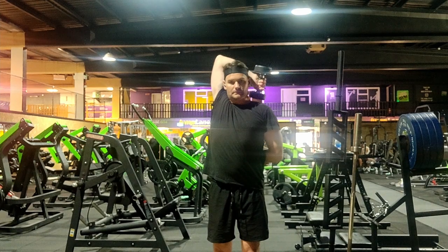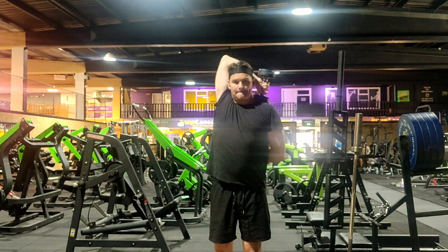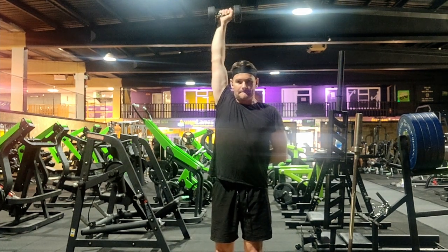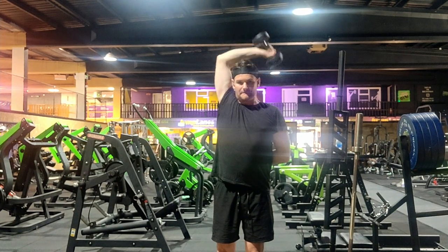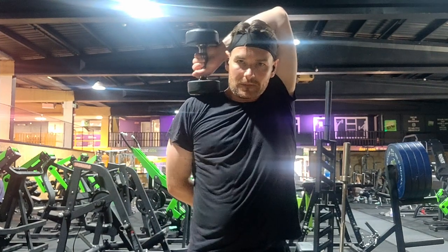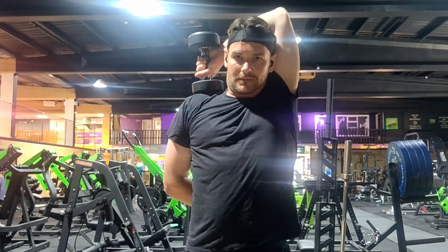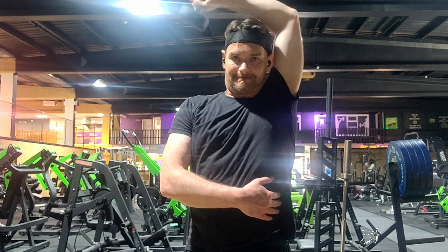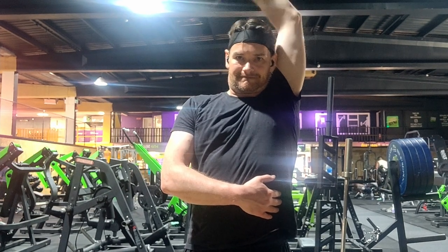The next exercises are tricep extensions. This particular one is the overhead dumbbell tricep extension. At the beginning, get a good stretch on the tricep, then when you lift up, squeeze it at the top. Keep the weight really low - start at 2kg, eight to ten reps, three sets - then flip it over to the other hand and do the exact same thing. You have a choice with the free hand: place it at the back or front. Bring the dumbbell to the opposite shoulder of the one you're working on, or leave it at the back of your head. Then extend the arm all the way up and control it all the way down.